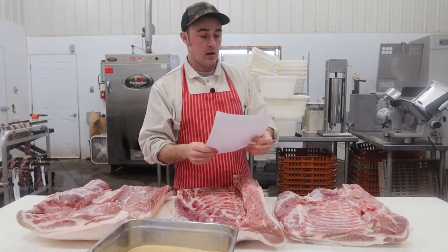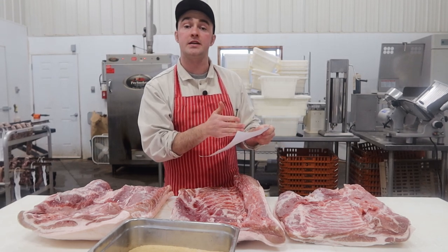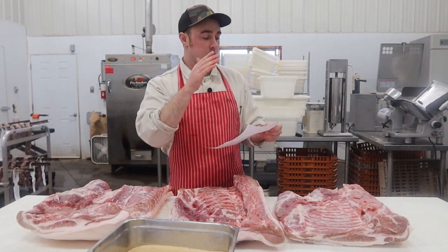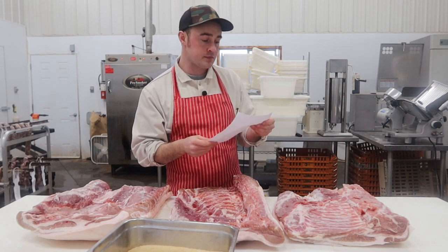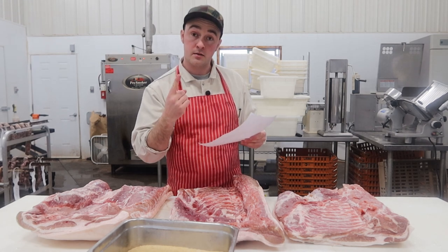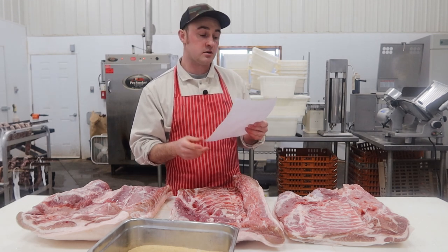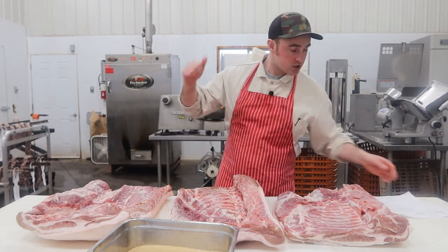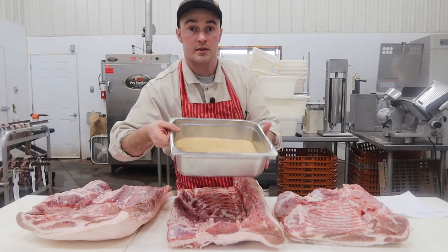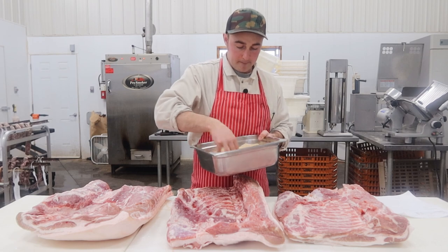Don't mess with something that's not broke. Here's the recipe — all my recipes are in grams per kilogram, and I have 25 kilograms between these three, so I multiply all these spices by 25. Salt: 25 grams per kilogram. Sugar: 20 grams per kilogram. Cure number one: 2.4 grams per kilogram. Sodium erythorbate or a cure accelerator: 3.5 grams per kilogram. So that's the recipe — salt, brown sugar, cure, and cure accelerator — all mixed up right here.